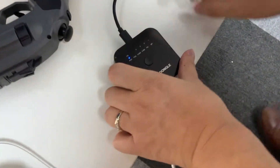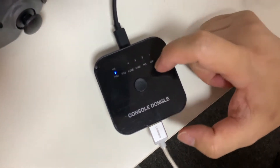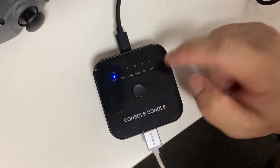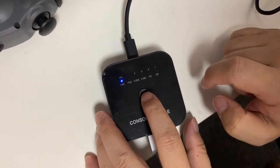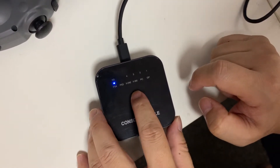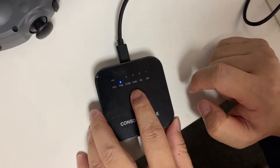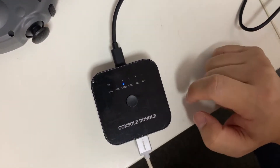Now you can see that this dongle defaults to the PS4 platform, so we have to choose the right platform. We have to press this button to switch to the right platform — it is Xbox One.